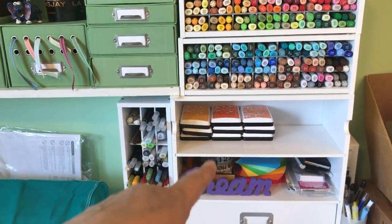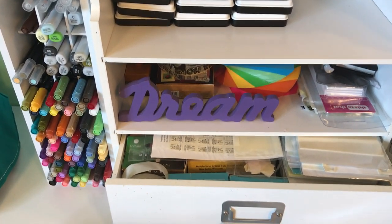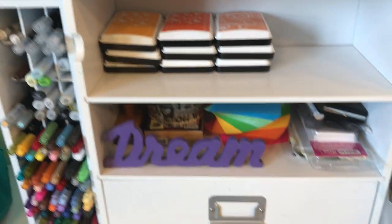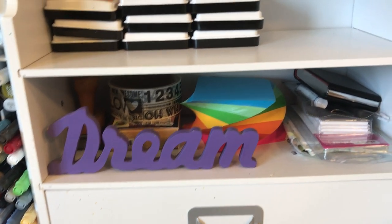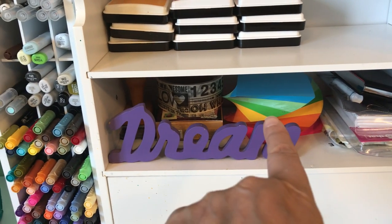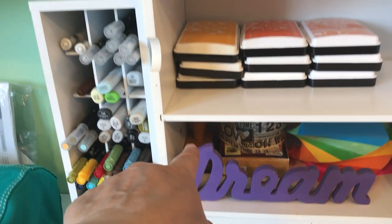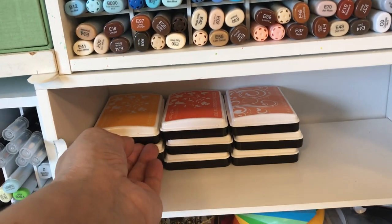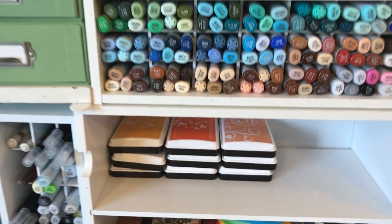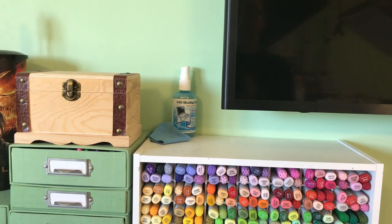I separated my markers so I'd have more shelves. Down here it's just anything adhesive — glue dots, foam dots, 3D dots. On the desk surface I have a remote control, a place for business cards, a notepad, a big washi tape, some cards, and an Amy Tangerine stamp set. Here is the overflow of my Hero Arts ink pads and my Copics, plus a screen cleaner for the TV and monitor.